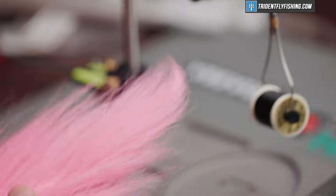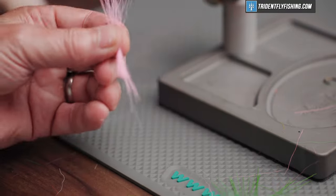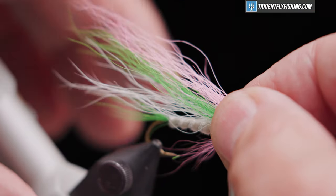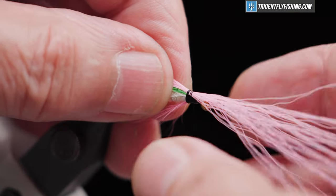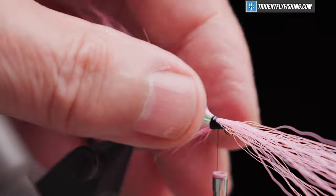Pink — the last color. We'll lay that in the same length as the green right on top. A few loose wraps to make sure it's where we want it. Looks okay.